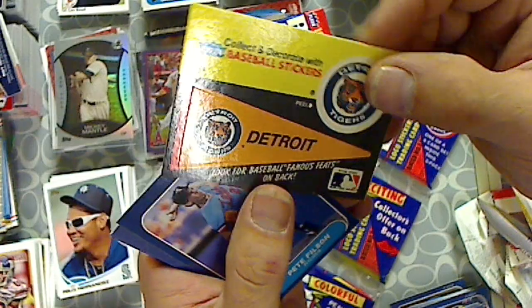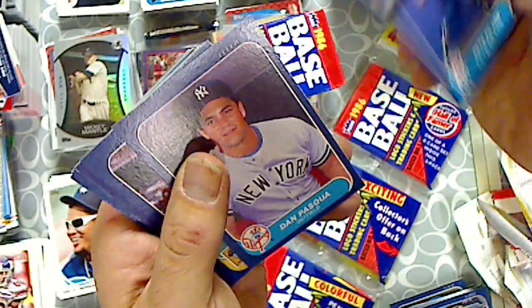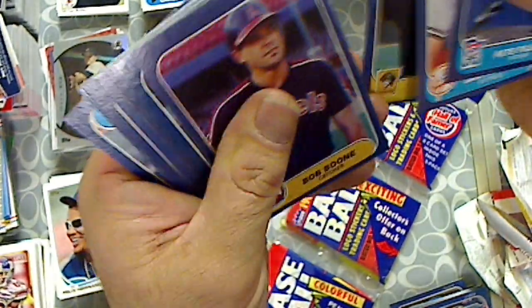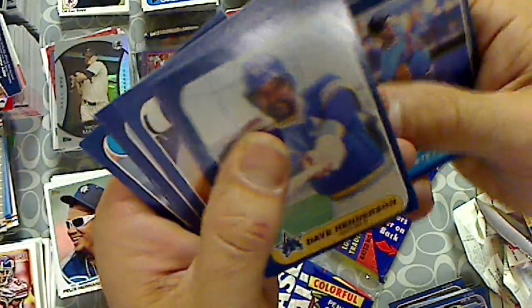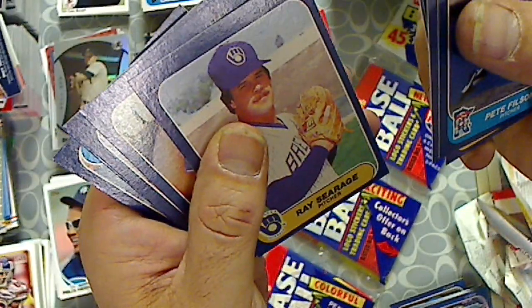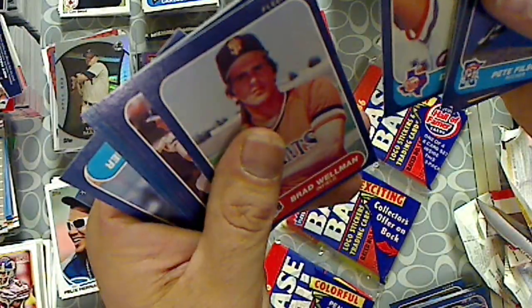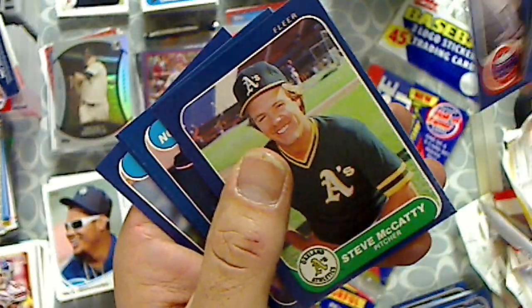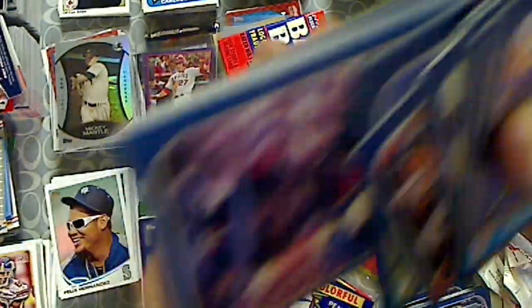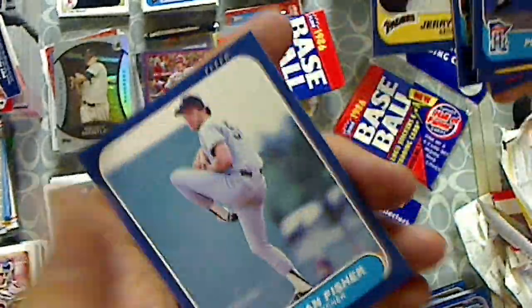Detroit Tigers sticker. Pete Gilson. Dan Pascua. Jimmy Wynn. Bob Boone. Ray Fontenot. Dave Henderson. Ray Searich. Dave Rozema. Brad Willman. Craig Reynolds. Steve McCaddy. Ron Washington. Bill Madlock. Jerry Royster. And Brian Kischer.